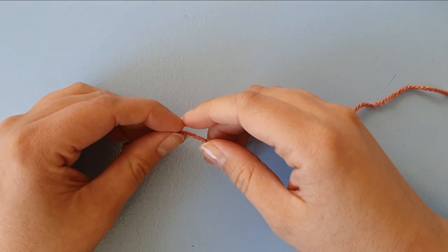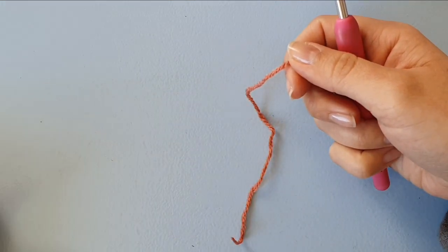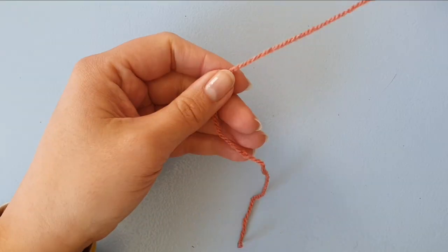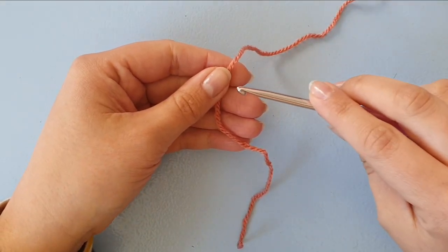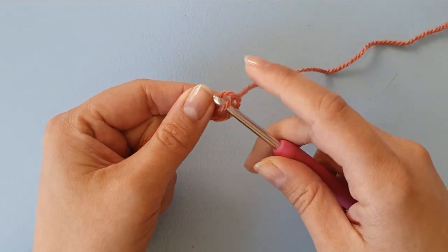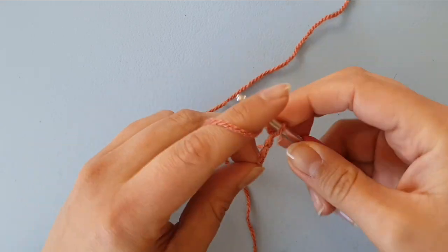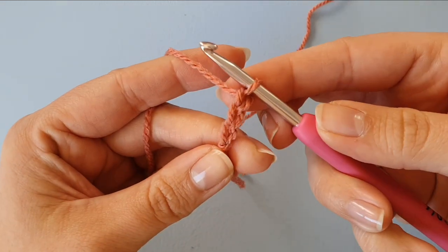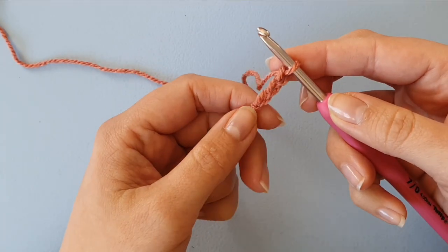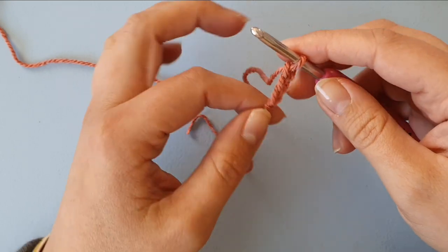The foundation double crochet is an amazing technique because you don't need to crochet a lot of chain stitches before crocheting double crochets into that. We do need to make three chains to get to the correct height for our double crochets, and then we will crochet our next double crochet into the third chain from the hook.